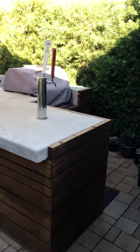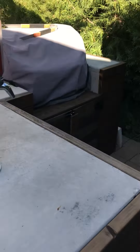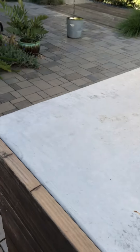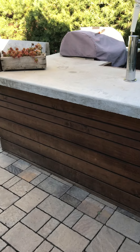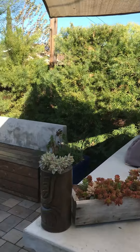I have my outdoor kitchen with a kegerator and a concrete countertop — there's the kegerator — and I faced it with horizontal redwood.